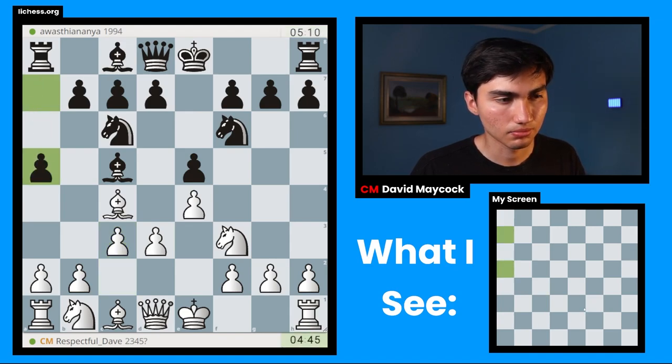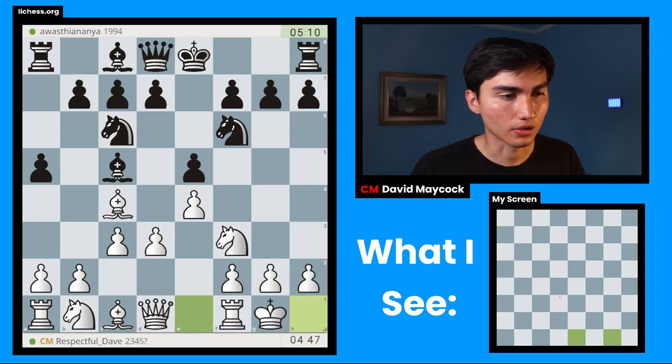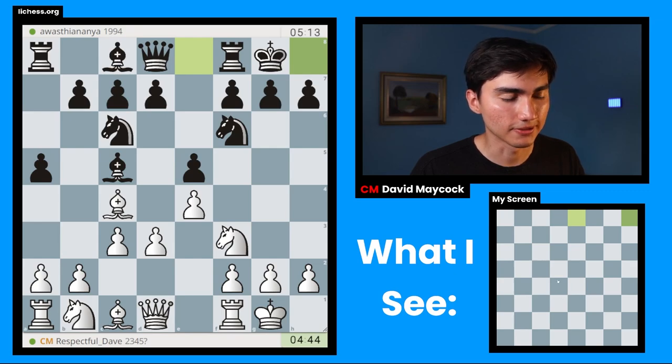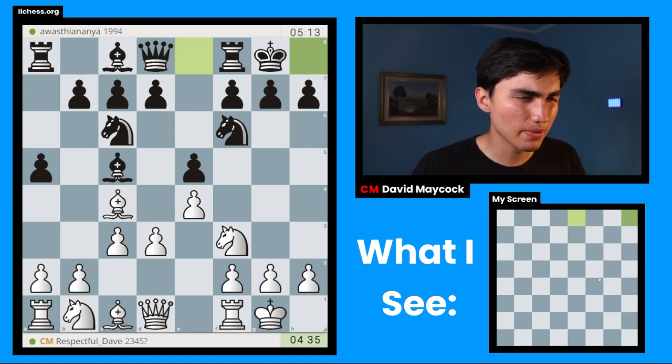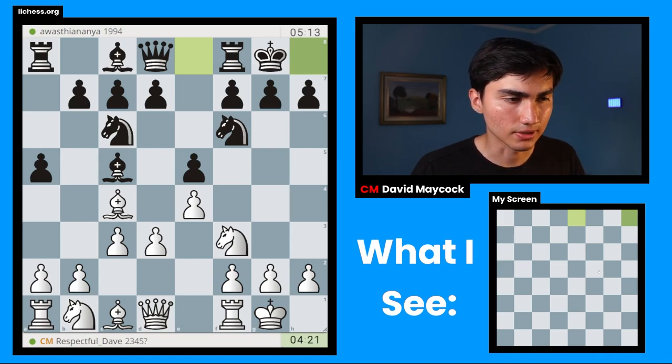Just supporting my center. After c3 I'm going to play something called the Giuoco Pianissimo, which is a slow way of playing the Italian. I'll castle now — very natural moves, nothing spectacular, I'm just going to develop my pieces. Black castles as well. We're kind of in the middlegame now. Black maybe wants to play d5 but has to be careful — sometimes after rook e1 it's difficult to hold on to e5.